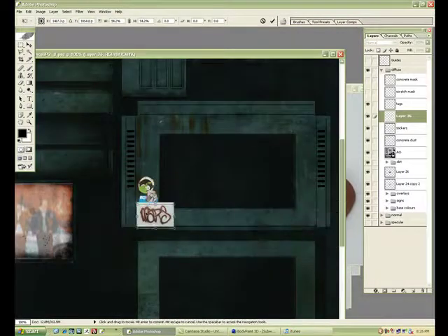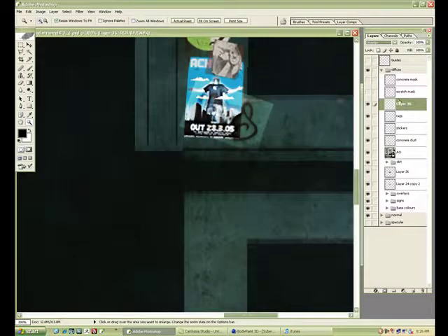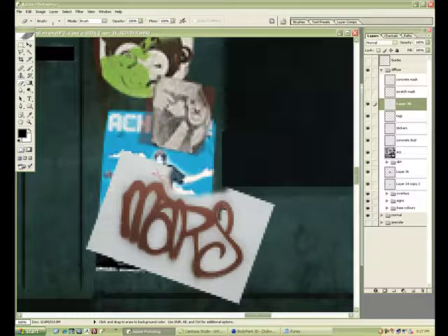I've noticed I want to add a little more detail — let's take another tag here and try it out, layering this kind of stuff. Nothing's really working so I'm just going to erase this out.